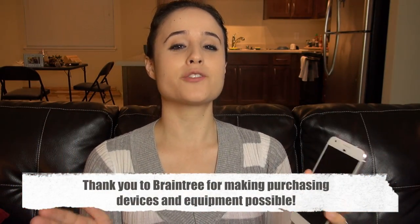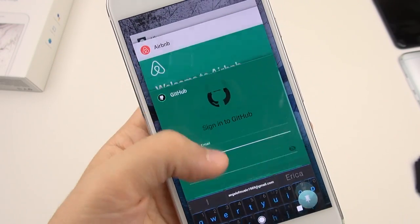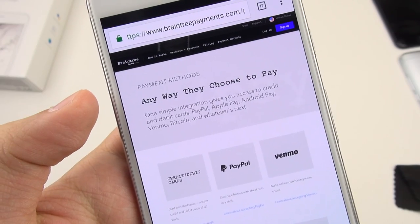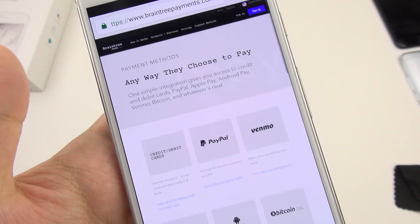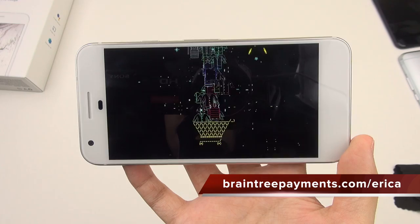I'd like to take a second to thank my sponsors at Braintree for making content creation possible. Braintree is code for easy mobile payments — they're basically a major reason that you can press one button and pay for something. Maybe you're working on the next Uber, Airbnb, or GitHub — then why not use the same simple payment solution that helped them get where they are today? Braintree's full stack payment platform accepts nearly any type of payment from Apple Pay to Bitcoin, Venmo, and credit cards with just a few lines of code. They offer a single integration across all platforms with superior fraud protection, customer service, and fast payouts. Check it out at braintreepayments.com/Erica.